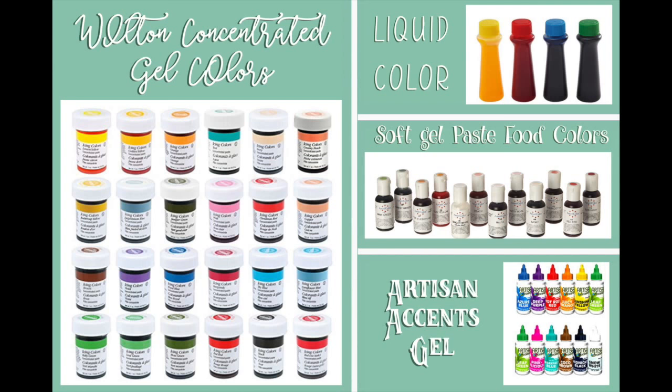I use Wilton concentrated gel colors or AmeriColor soft paste food colors. I recently got some Artisan Accent gel from Hillary at the Cookie Countess and I really like it — the black hasn't left a bitter taste and the red is really good. Before you invest a lot as a beginning decorator, look at the different kinds and see what you can get. Try a bottle of each, make your royal icing, and see which one you like best. But try to stay away from those liquid colors — use what works for you.